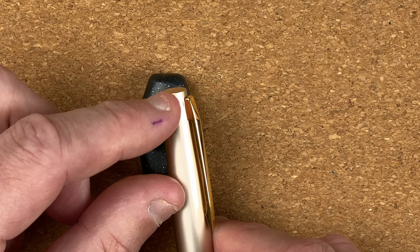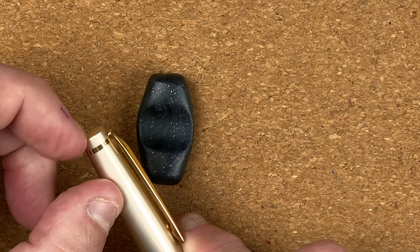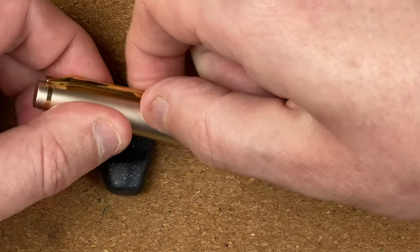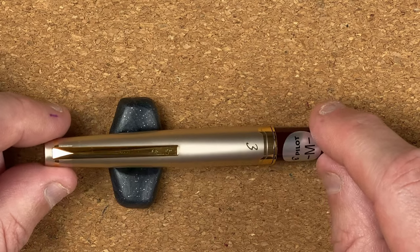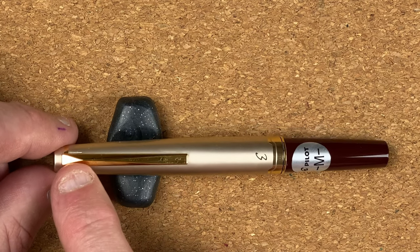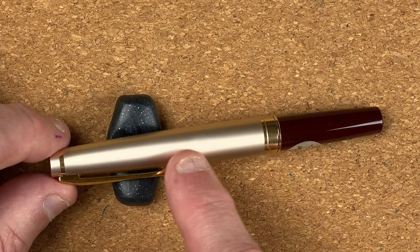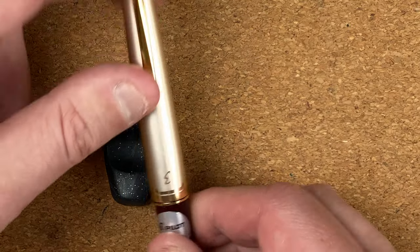We're coming into the cap. We come down and we've got a gold coloured ring going around. I can't feel a seam — I think there might be one, but it's very difficult to feel. We come then into the clip. Is it springy or not? I can't really get my finger onto it. I don't really use clips though, so I'm not overly worried — I use them more as a roll stop. The clip's got a nice shape. We've got a nice diamond cut out there, reflecting the light. Then we come down into the rest of the clip, which runs down about halfway down the cap. The cap itself is tapering out until it gets roughly to the bottom of the clip — about half to two thirds of the way down — then it seems to be the same width.